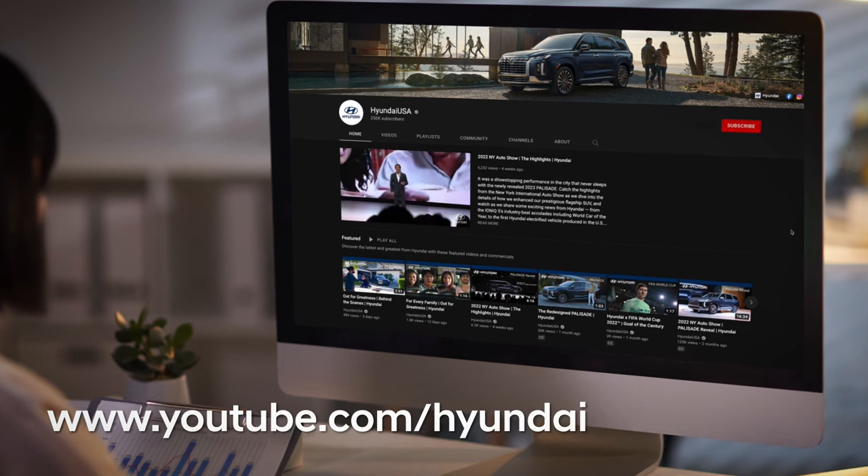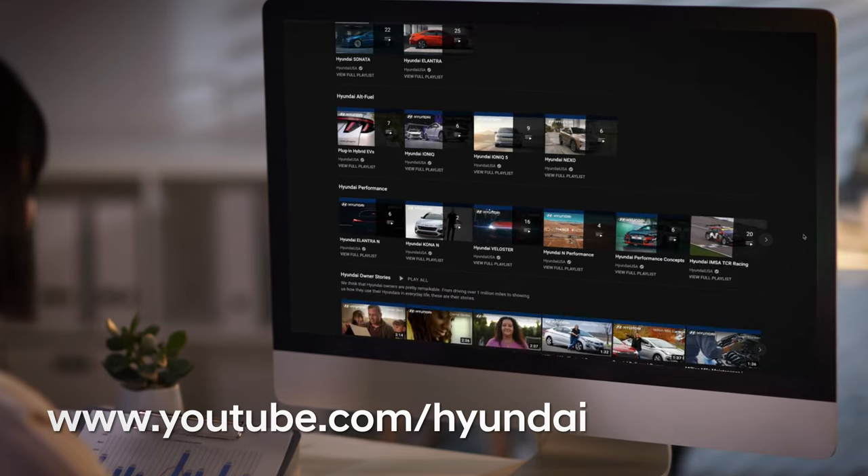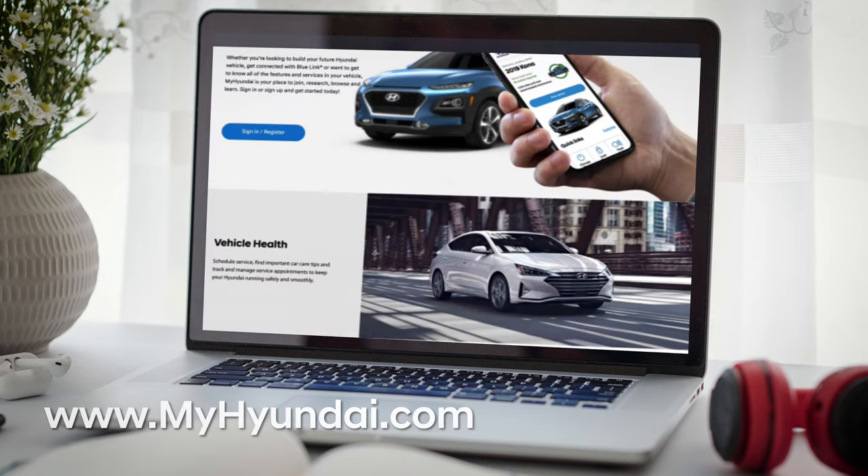For more helpful information on your Hyundai, including the digital key feature, be sure to explore the how-to guides on the HyundaiUSA YouTube channel and MyHyundai.com.